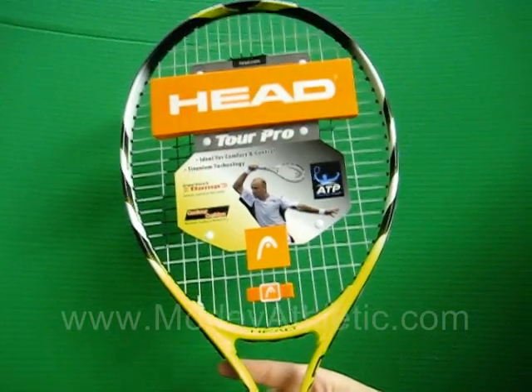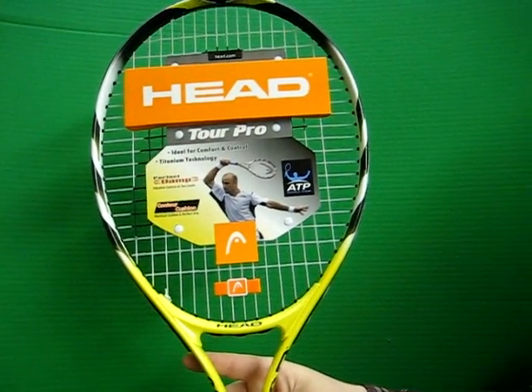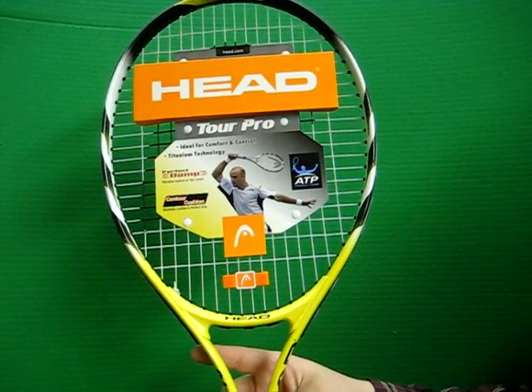This is the M10140 Head TI Tour Pro Tennis Racket, as featured at MorleyAthletic.com.